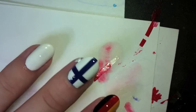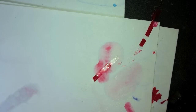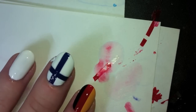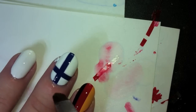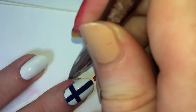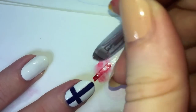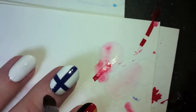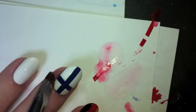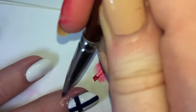Look how shiny! I'm going to take my flat-sided, stiff-bristled brush and dip it in acetone, and I'm going to clean up the edges where I got white polish on my cuticle area. I find it really difficult to paint in the lines when I have tape on my nails. Get a little bit right there, a little bit at the base of the nail still, a little bit more.